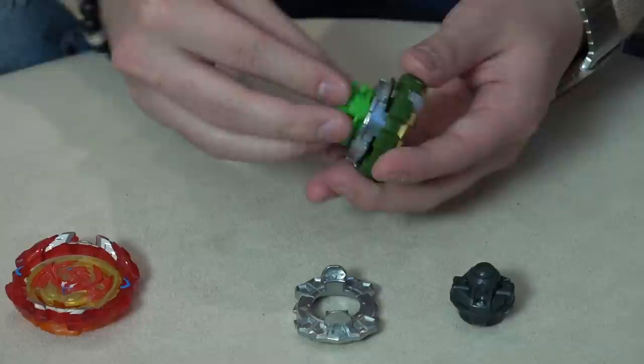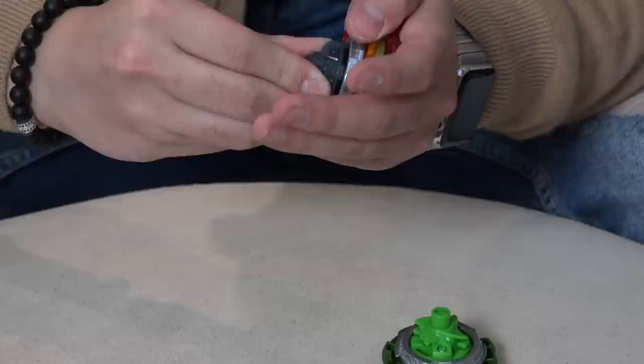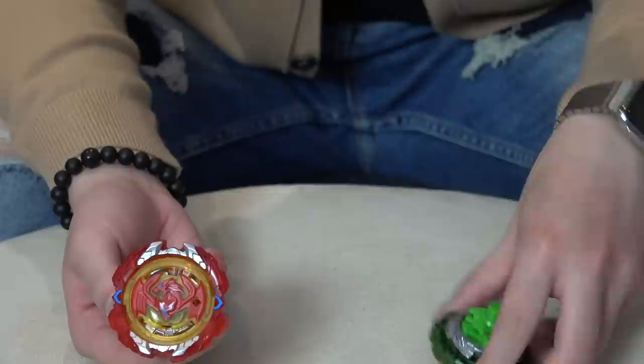All right guys, let's put together the base and get a really good look at everything. It'd be nice to actually weigh our Revive Phoenix Hasbro version — because technically maybe it's still heavier than all the other versions. I'm actually excited to use that in a terrible stadium. Revive Phoenix being a defense type, but able to kind of go really quick — that'll be really fun for sure. Driver in, it still has that lock, the white lock on the layer. Locks in just like Takara Tomy.